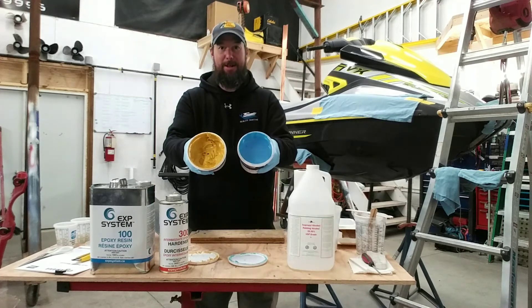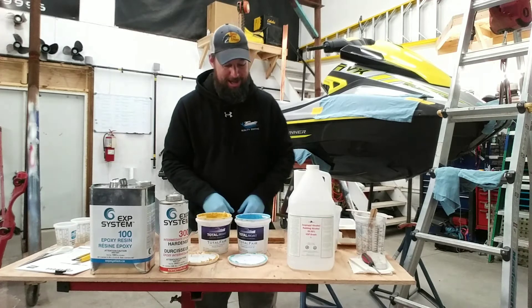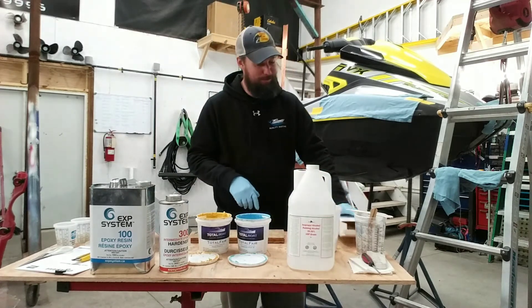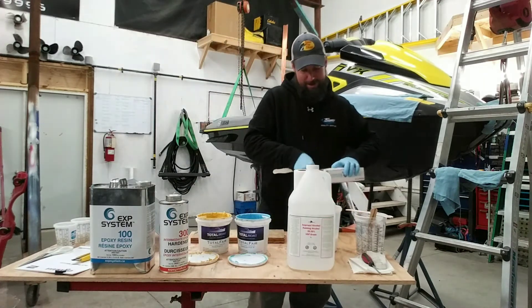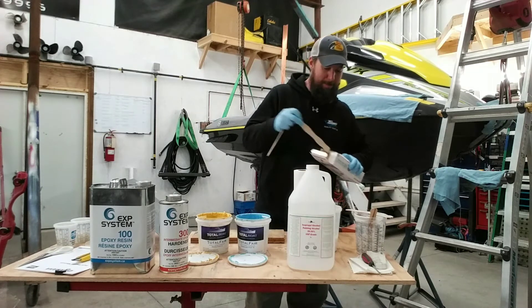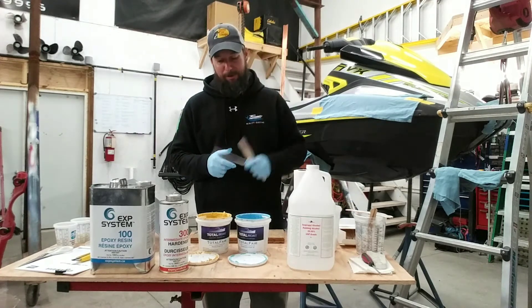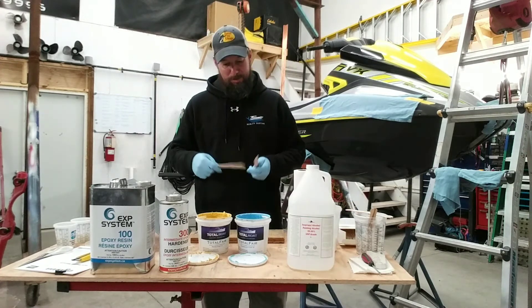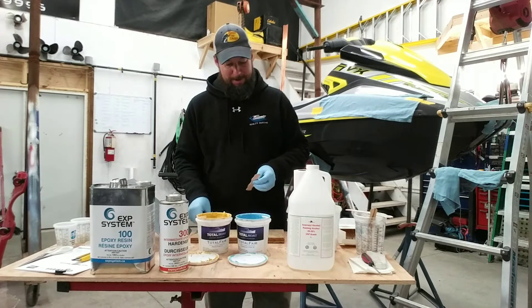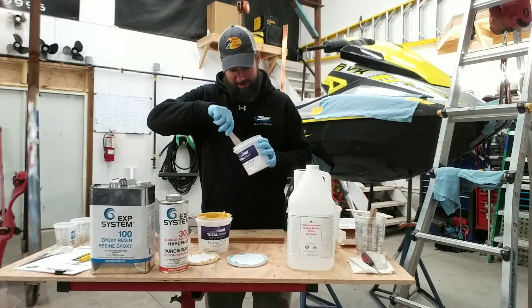Here we go — one blue part and one yellow part — we're going to mix those one-to-one. Eight ounces did what we wanted on the other side, so I'm going to try maybe two tablespoons of each and see where that gets us.